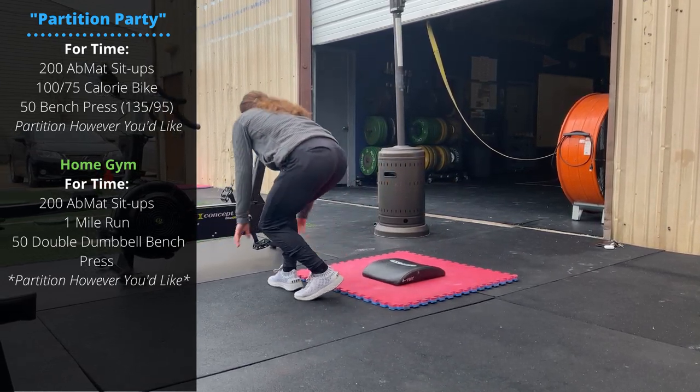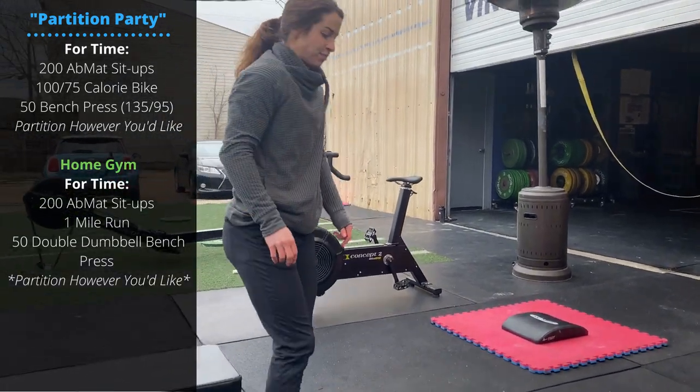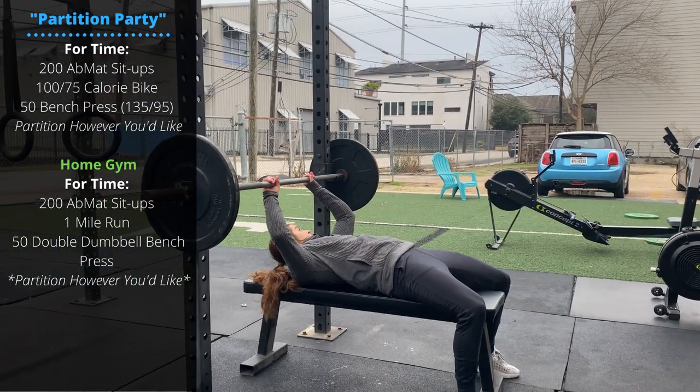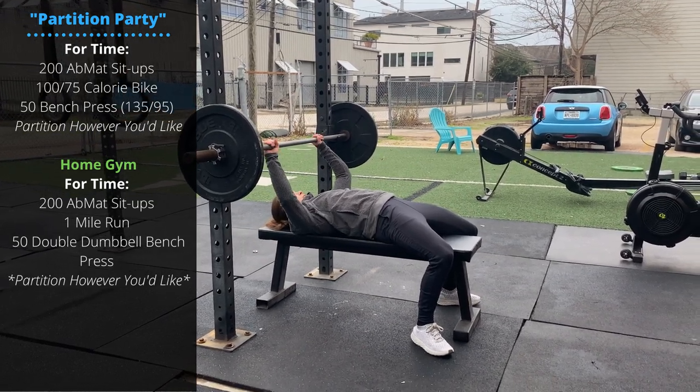Then we also have 100 or 175 calories biking, and finally 50 bench press reps — 135 for the guys, 95 for the ladies. When we're on the bench, try to keep our feet grounded so they can help us balance, squeeze the shoulder blades together.